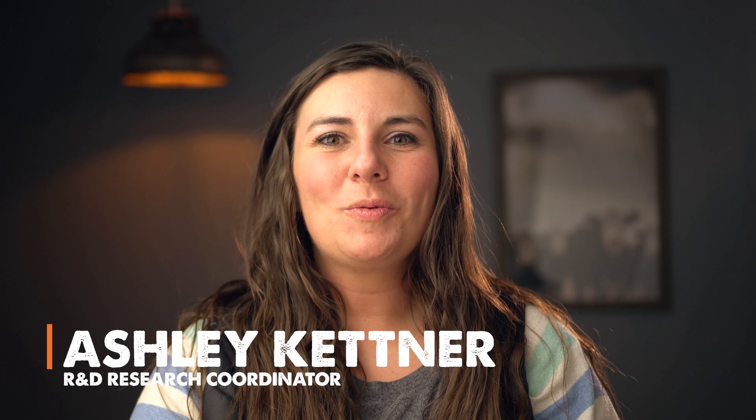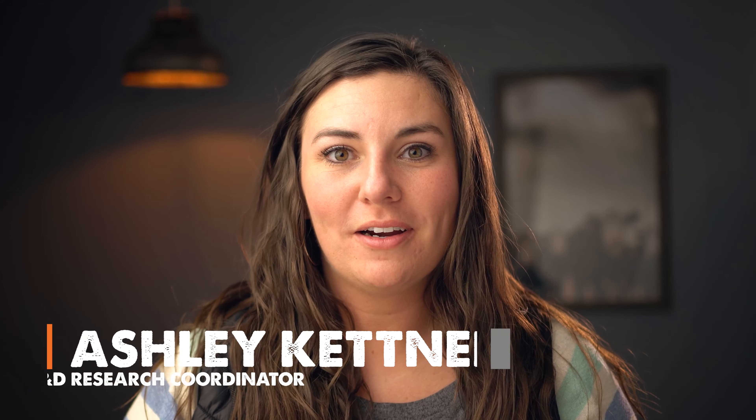It's Ashley Kettner with Reomax. I've been working with ranchers across North America who've been implementing regenerative agriculture principles on their operation, and my husband and I have been implementing these principles on our operation as well.